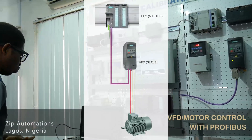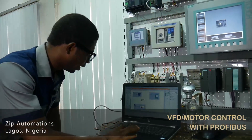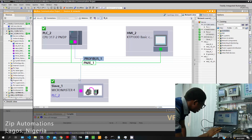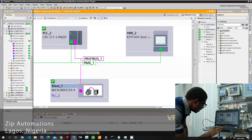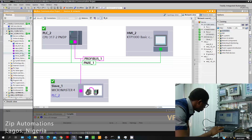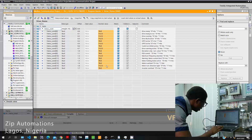Now I will take you through just the simple programming and the network interface. Here you can see on my TIA Portal the setup: the PLC is the master of the Profibus network, while the variable frequency drive is the slave. The PLC is connected to our HMI through an Ethernet network. Here you can see some of the feedback parameters that we can get, which are tagged to our HMI for display.